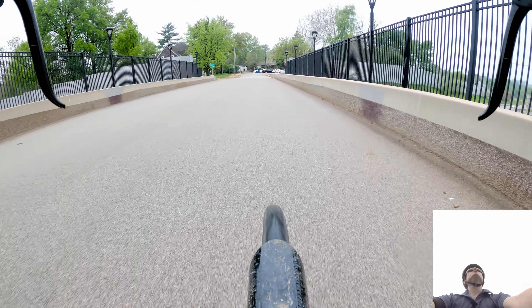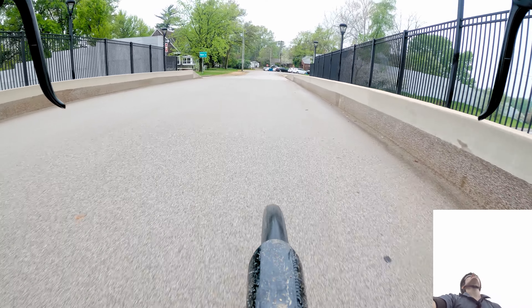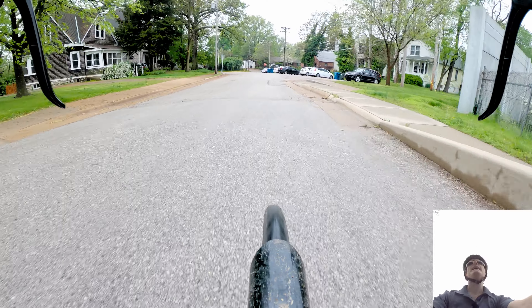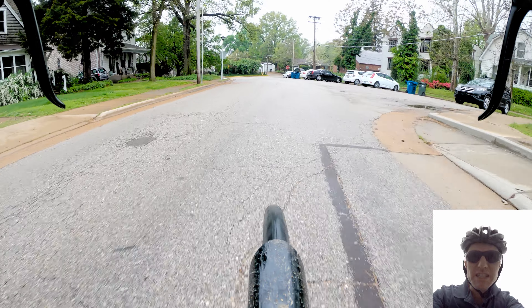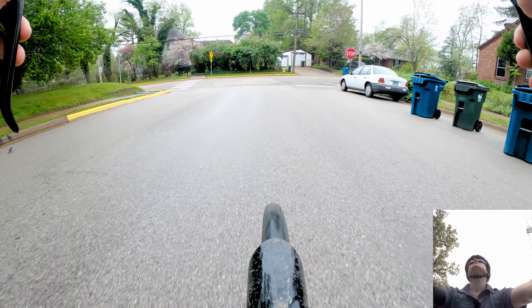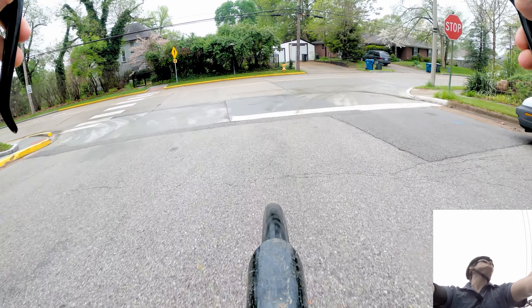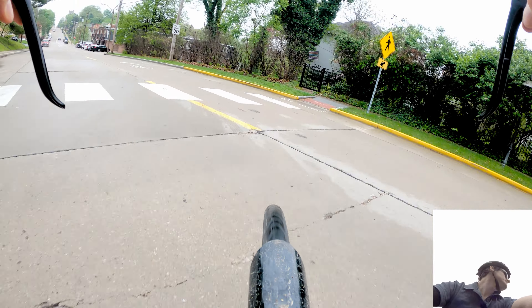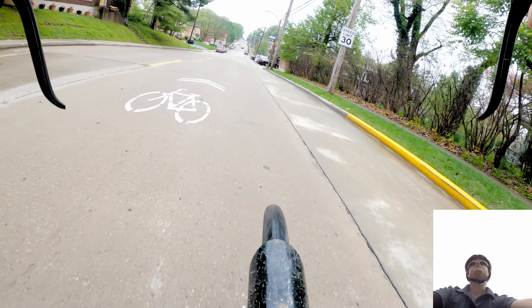The Bike Blogger here, on my way to work. It's a beautiful day outside, kind of cloudy. Topic of the day: air pressure — air pressure for your tires, for your bike tires, maybe your car tires too.